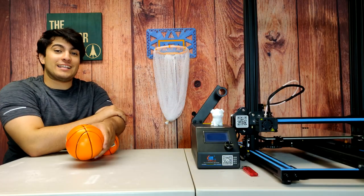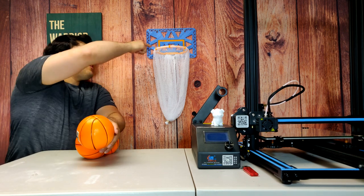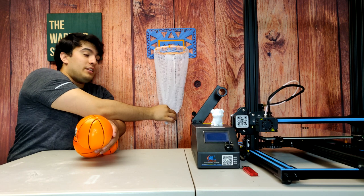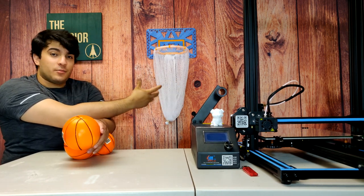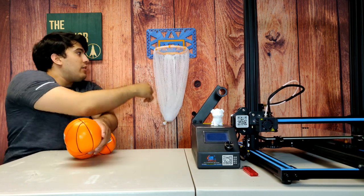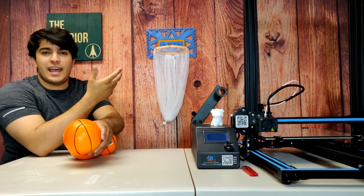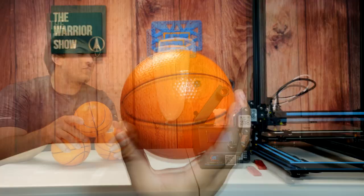We're back and the basketball hoop is finally complete. I'm really happy with the way this project turned out. We have the box finished as well as the orange clips that are holding the net together on the rim. I've also attached some hot glue in places where necessary — around the net so it wouldn't slip out, and where the rim and the backboard meet to add some extra strength. There's nothing really left for us to do but to test it out, so let's have some fun.